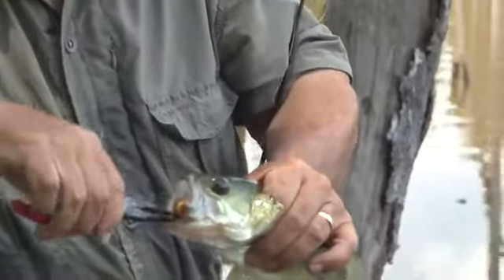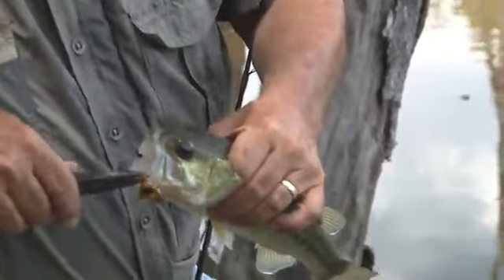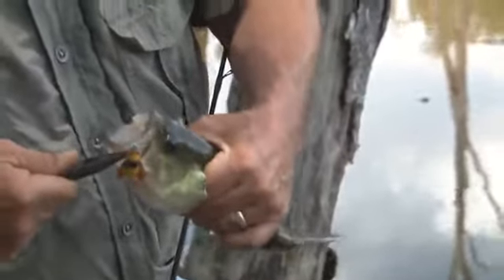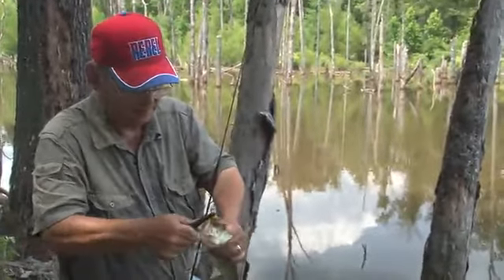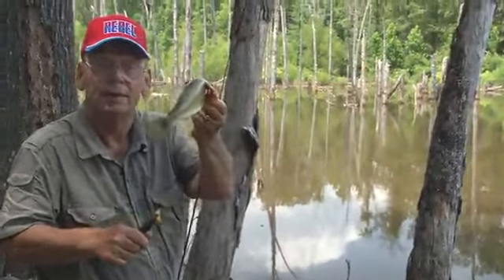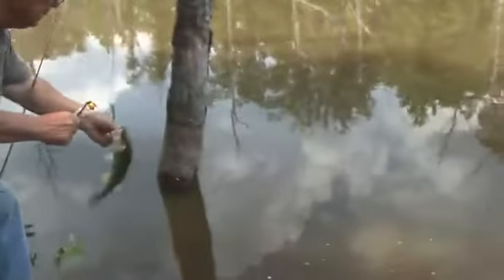This is a little Rebel Bumble Bug. Looks just like a big old bumble bee that's lit out there on the water. They'll hit it as a topwater or you can just wind it back in. Come out of there. Notice how that thing looks. You'll catch them from this size right on up. Counts as one — I caught another one. Love it when they bite my lure. Get back out there, big guy.